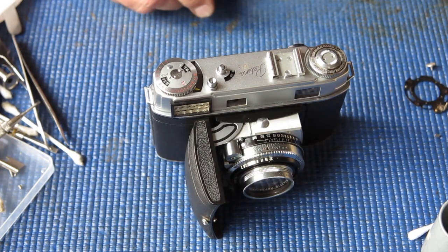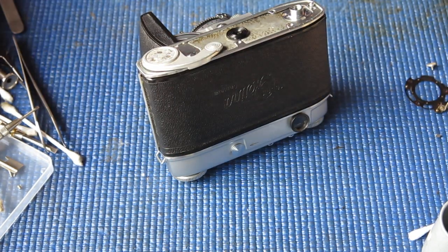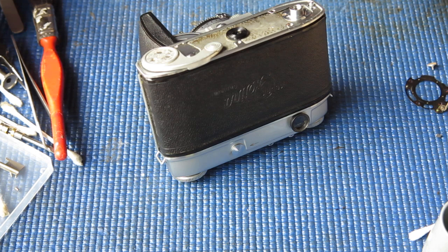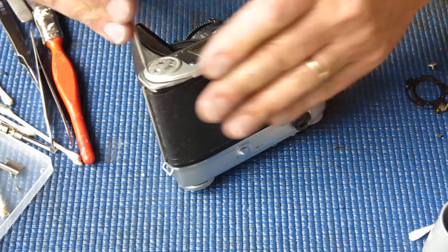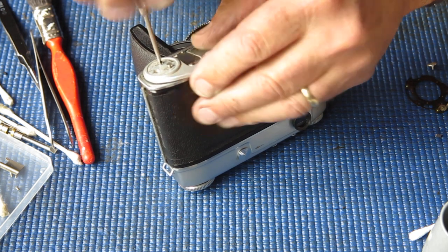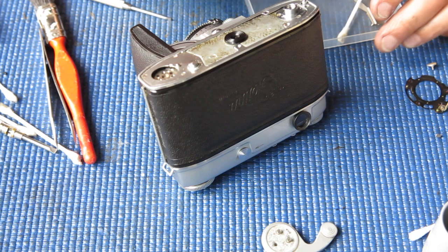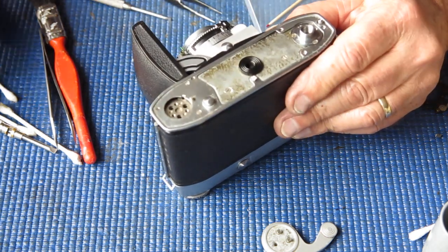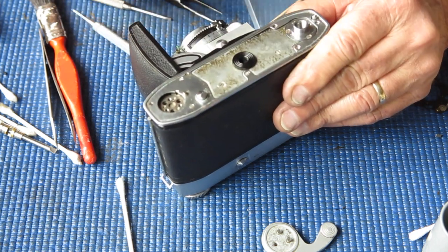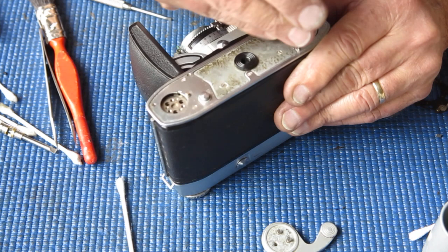Well that's actually much more accurate than I expected it to be — not that I'd be shooting slide film with it. So the bottom of the camera: let's remove the film advance lever, get the last screws around the base trim plate, and fit the leatherette.